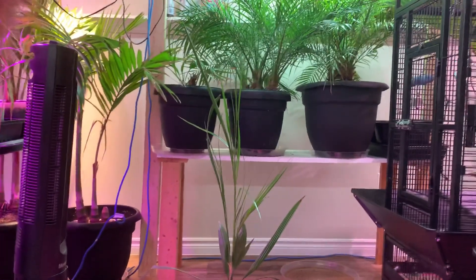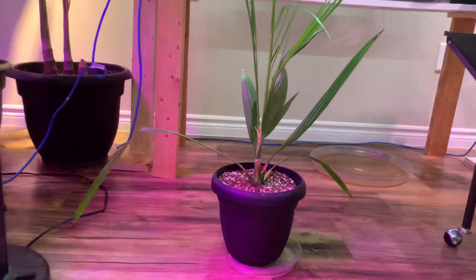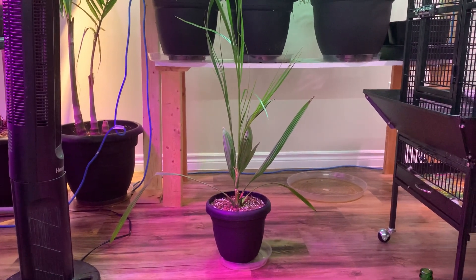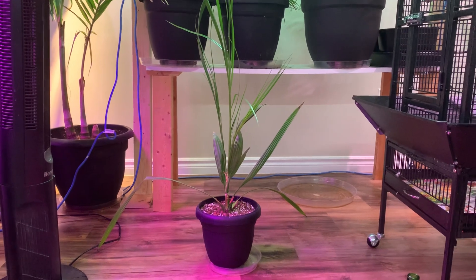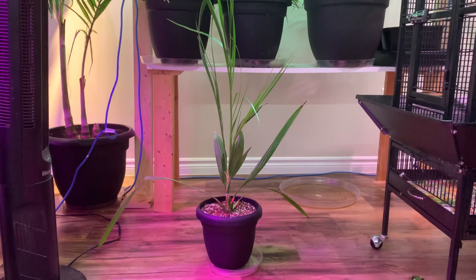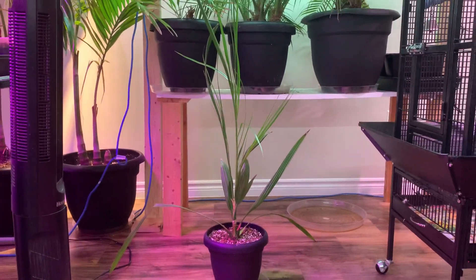So why does this thing look so crazy? See how it's got these long fronds here, then some stubby ones, then super long ones again. This video is about indoor versus outdoor palm growing. This is a Phoenix dactylifera, a date palm - I actually grew it from a Medjool date you can buy at the grocery store. It's three feet tall from the soil up, and over three and a half feet from the base - the largest seedling in my collection.